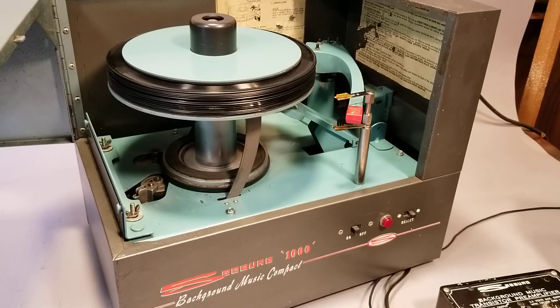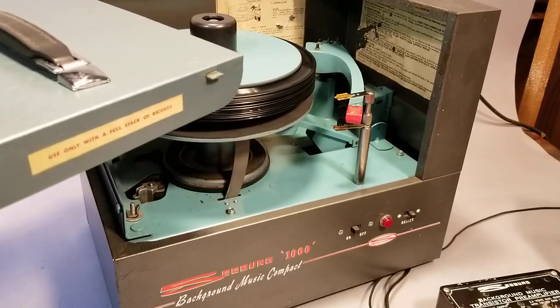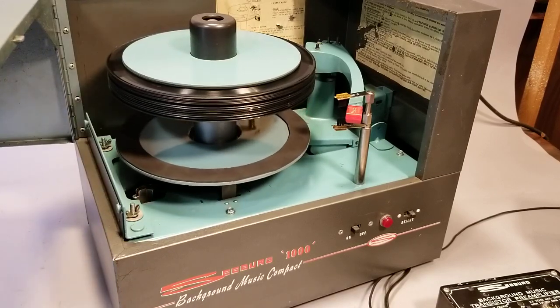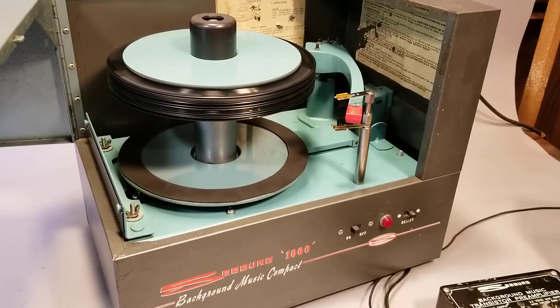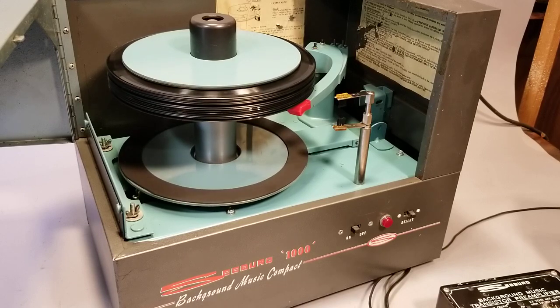It'll do a whole lot more than that — I think it'll hold a 25-record stack. Of course it always says use only with a full stack of records. So the platter drops and it'll play the underside of the first record in the stack. Stylus pressure has been set to three grams on each side.